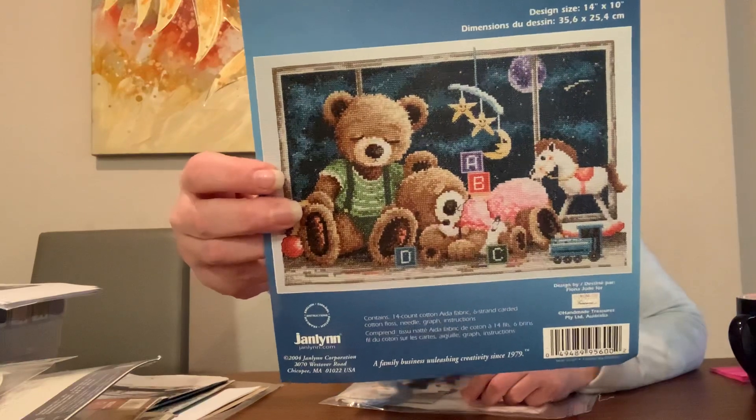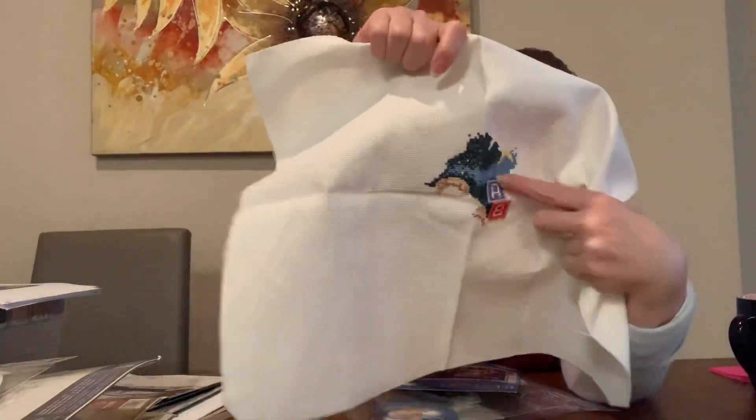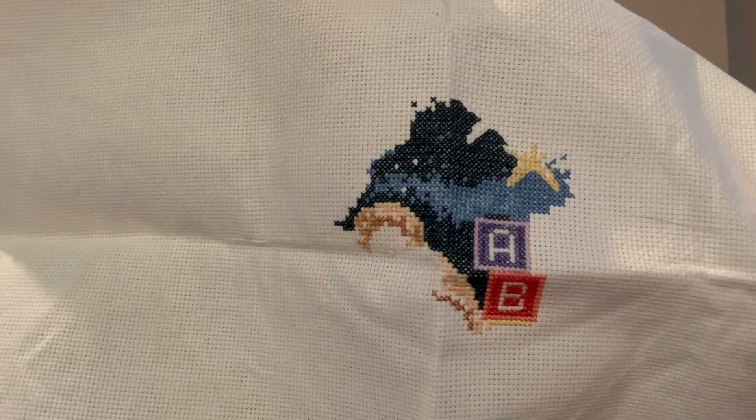Next up is a Janling kit, designed by Fiona Jude, called 'Goodnight Bears.' It is so adorable! I have all the floss numbers written on the back — I did some weird stuff when I was younger. I've gotten a couple of blocks done: part of the sky, half a star on the mobile, and the start of the bear's head. It's really cute.